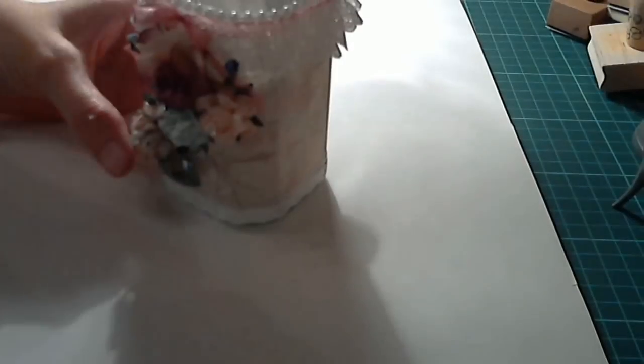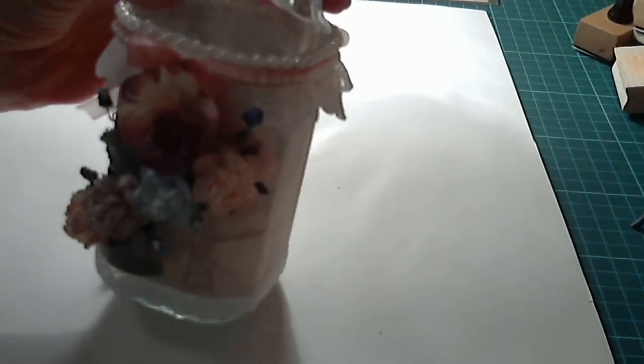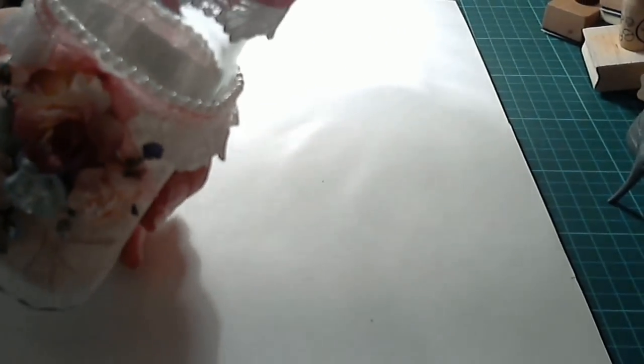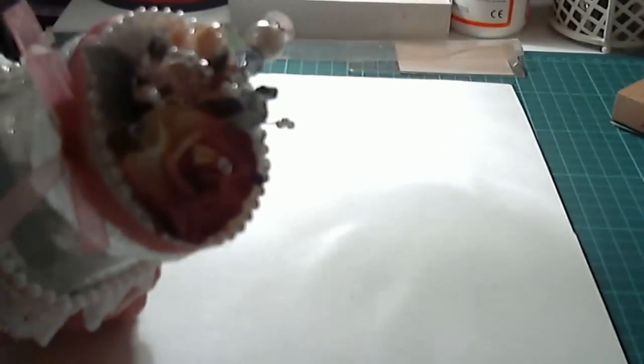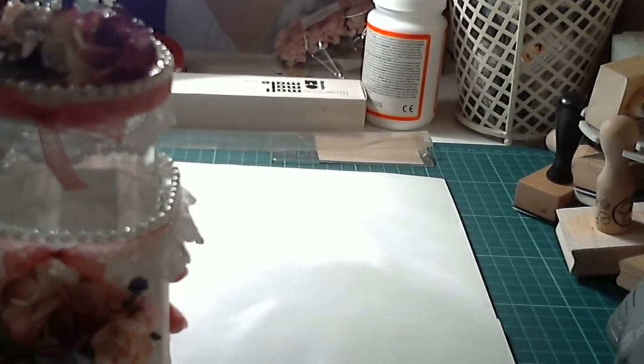Hi again everybody. I meant to say on the last video that I also made this, and this is a gift for a friend of ours that likes to make jam and sends jam over to us. I wanted to make something for her because she's always sent over really nice jam.